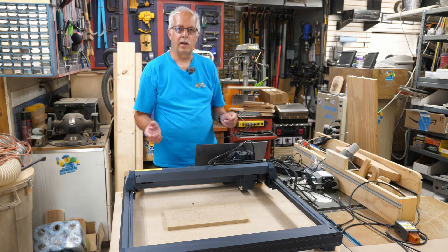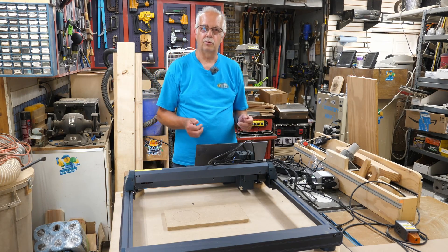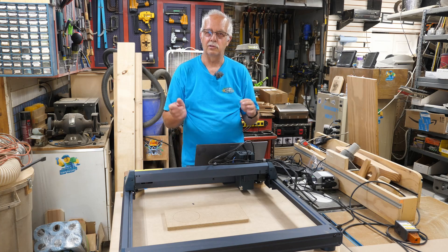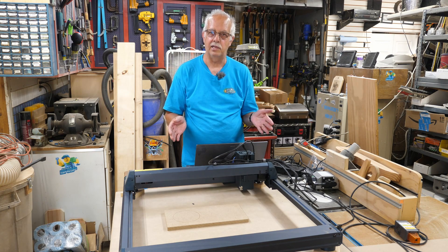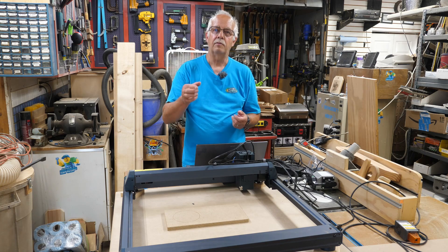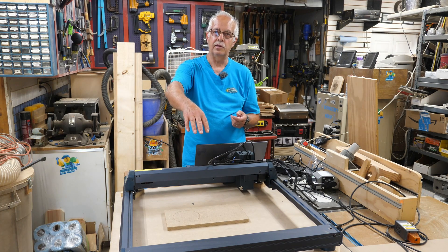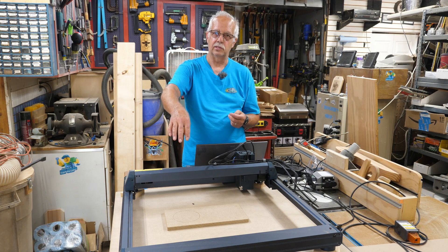Back to this — had a little of what I call 'project interruptus,' which means as I was partway through this I got called off to something else and I have not gotten back to this for days. So back at it — I've got a piece of scrap MDF on here that I'm going to be doing a test burn on, and you're going to be wondering what the settings are.